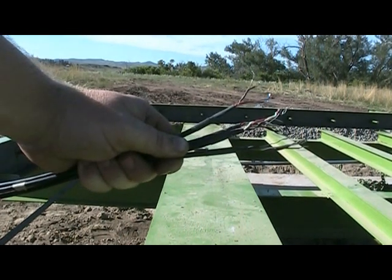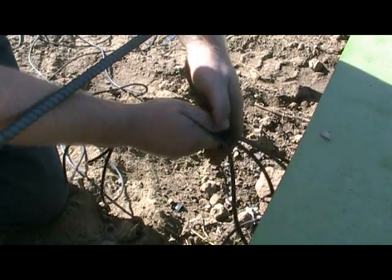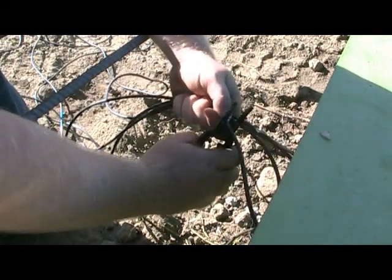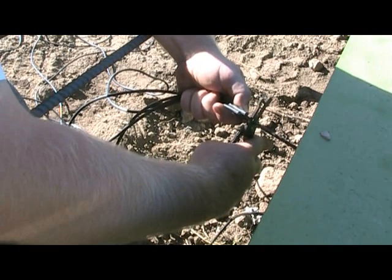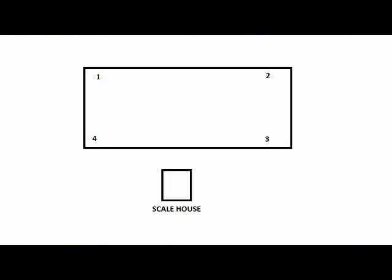Once you have run all the load cell wires through, take the ends of the wires and hold them together. Then run it through your hands, making sure none of the wires move independent of each other, all the way up to the junction box. This eliminates the excess wire while leaving the length of the wires the same so as not to affect the calibration. Expose one quarter inch of wire on each smaller wire and remove the bare wire. Number each wire from each load cell as shown in the drawing. Load cell number one is always the furthest to the left from the scale house. From there, go in a clockwise motion and number them respectively.